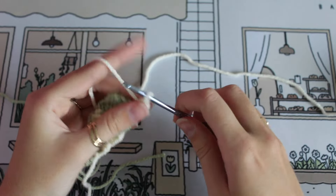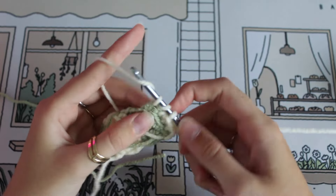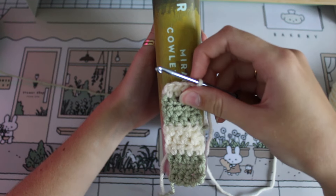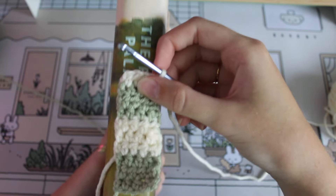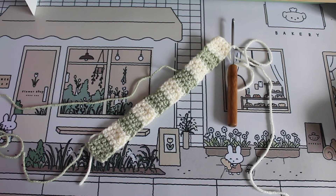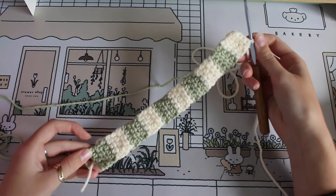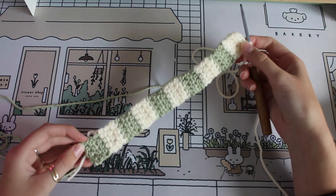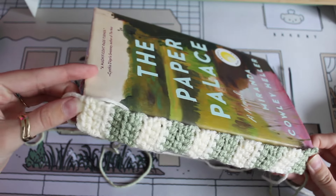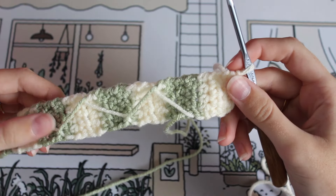You get the idea here of the pattern for the base. You're just going to continue this for the height of your book — hold it up to the spine and keep doing blocks until it is as tall as your book. For me this ended up being 10 squares tall, but they go really fast because you're just doing four stitches across.